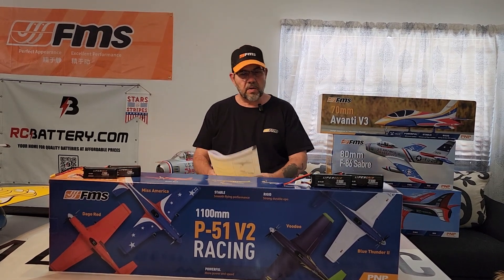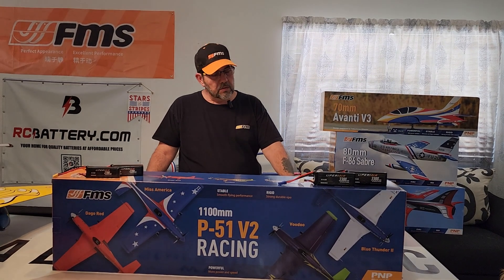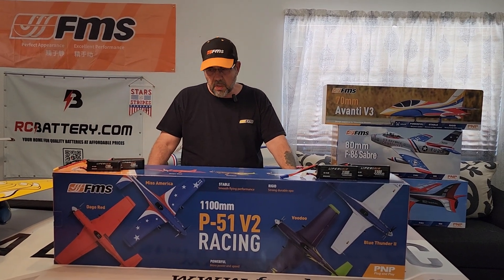Hey guys, Stars and Stripes RC with you. Not a new release, but new to me and new to my channel.